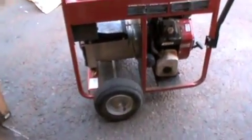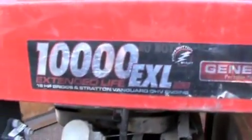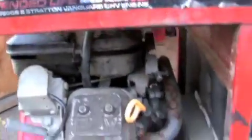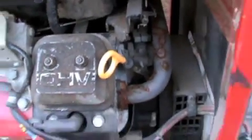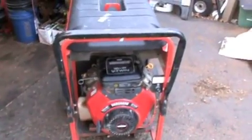Here's our new generator we just got — a Generac 10KW, 10,000 watts, extended life. It's got an 18-horse Briggs & Stratton V-Twin Vanguard with overhead valves. The barber shop I go to, we've known him for quite a while. He had this out back and wanted a snow blower for the winter, so we traded a 5-horse Craftsman track-driven snow blower for this generator — definitely a good deal.